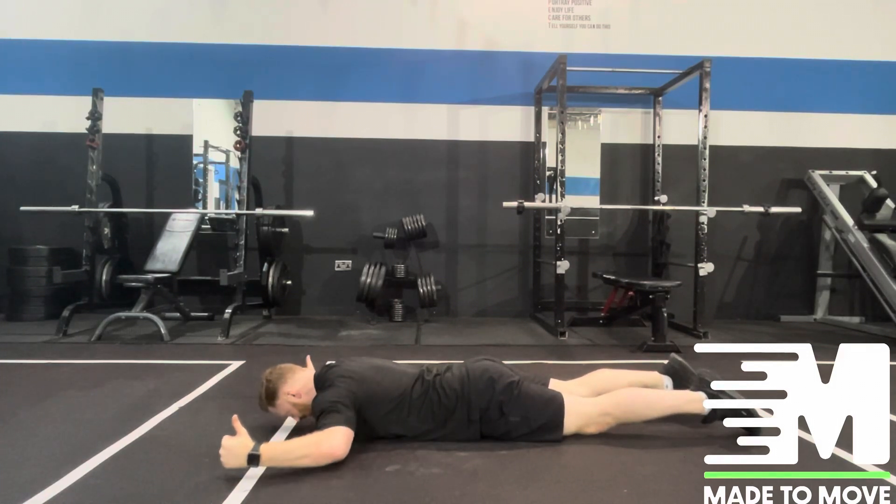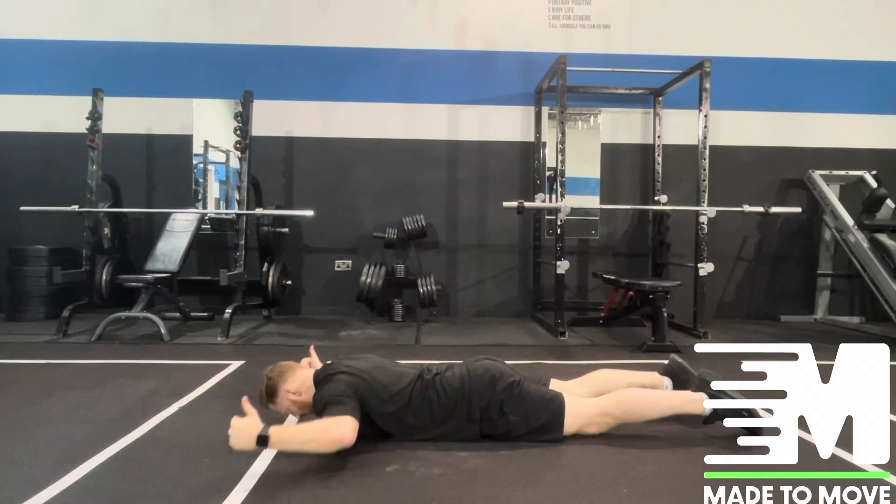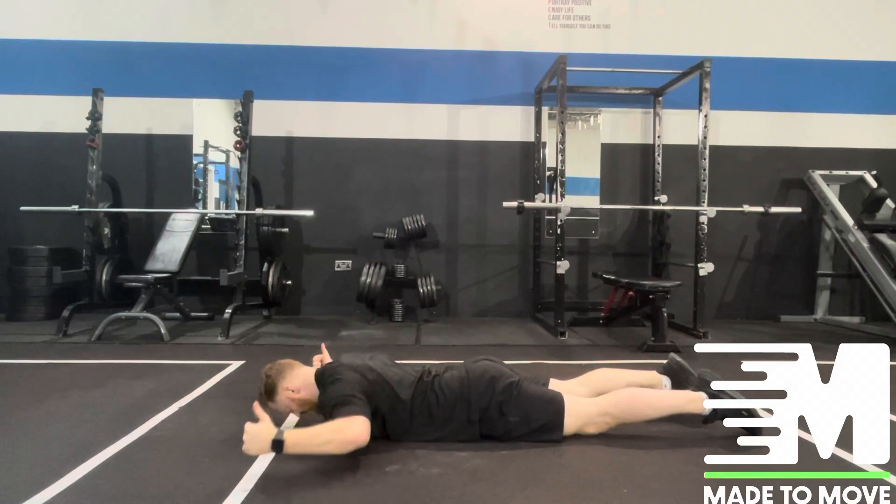We're focused on leading with the hands to lift them up and away, then coming back down. Focus on lifting the thumbs first, coming up and down.